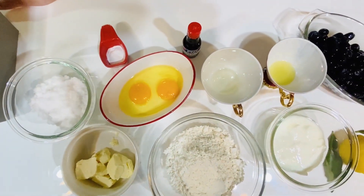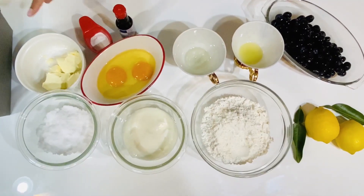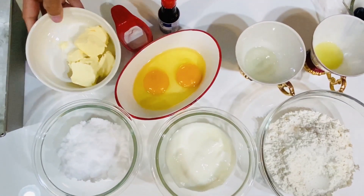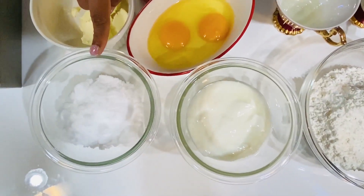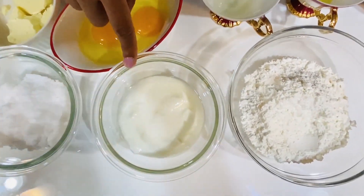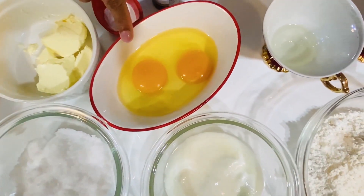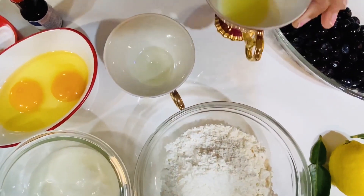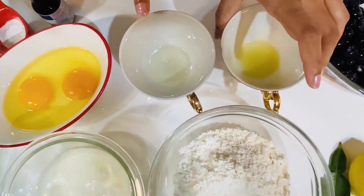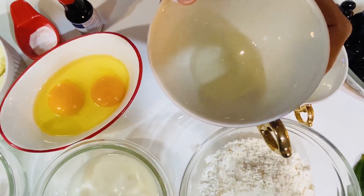I'm going to use a little bit of butter. You want to make yogurt — a cup of yogurt. You want a cup of butter. You want to make lemon juice — the lemon juice is 1 cup. You want vegetable oil — this is the vegetable oil.